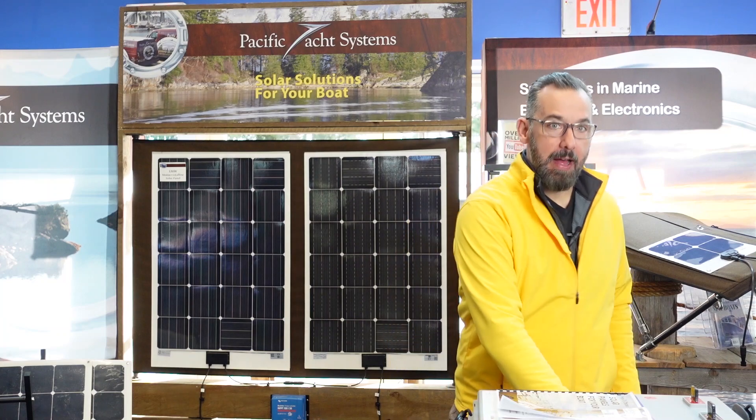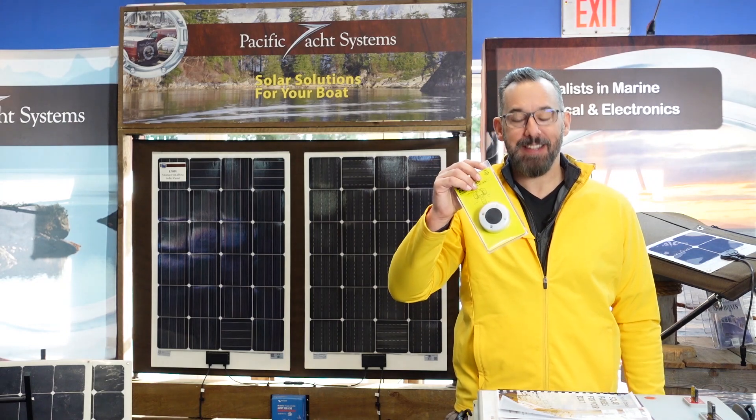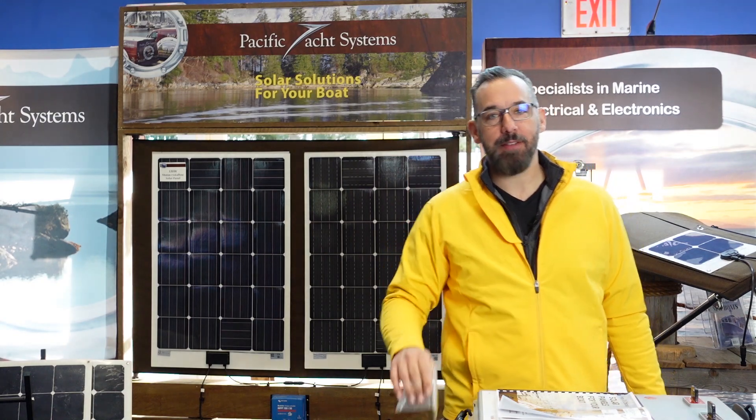Also included is a deck land so that you can bring the solar cables from the outside to the inside of your boat, and lastly connectors and fuses so that you can safely and properly connect everything to your batteries.